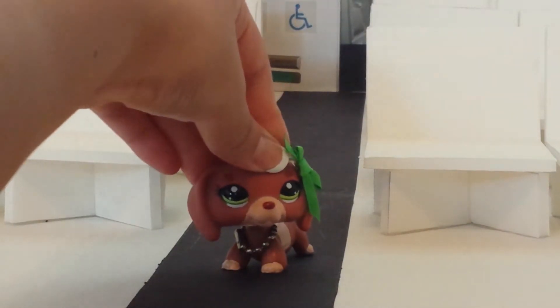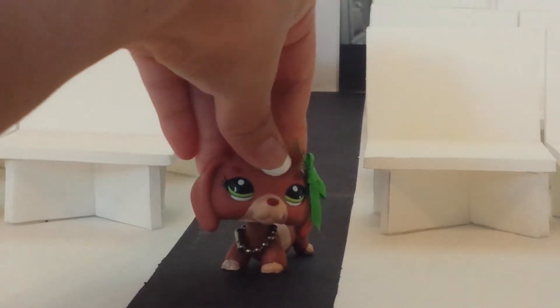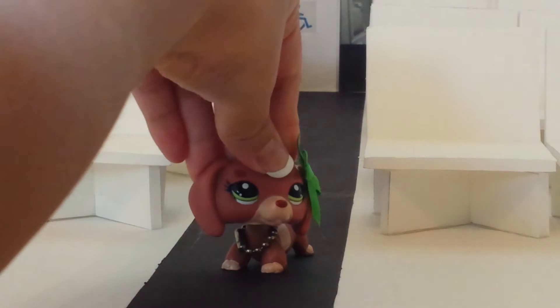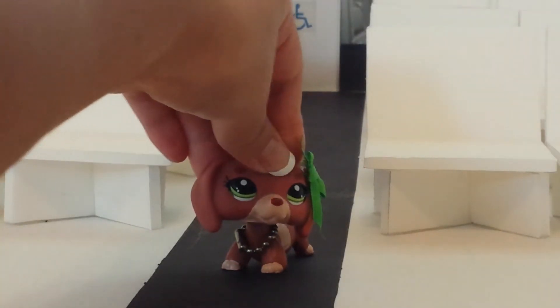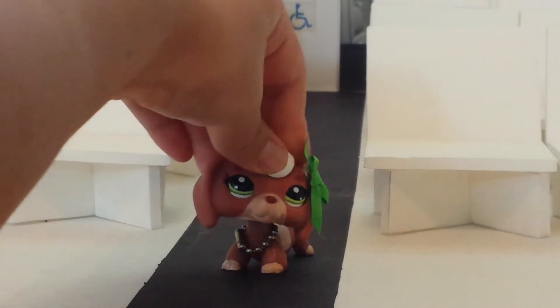Hello everyone, welcome back to another video. This video is going to be a tour of my office airplane, requested by a fan named Jordy. I'm not sure if their actual name is Jordy, but that's what their username is, so shout out to you. Let's just begin with the video.